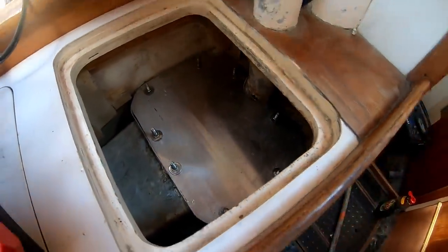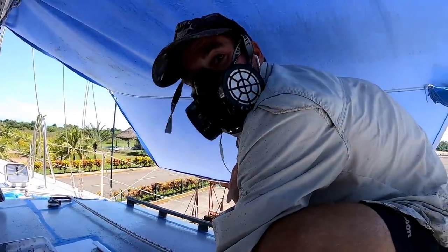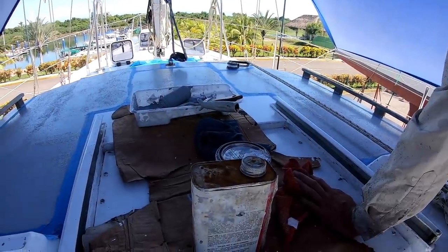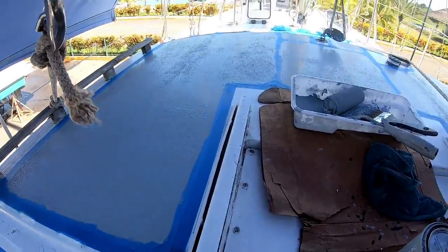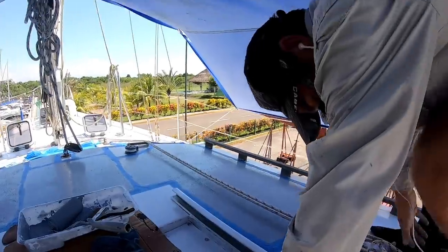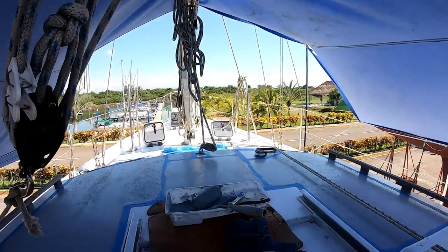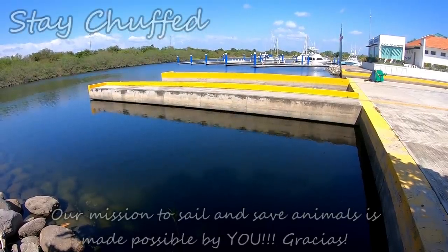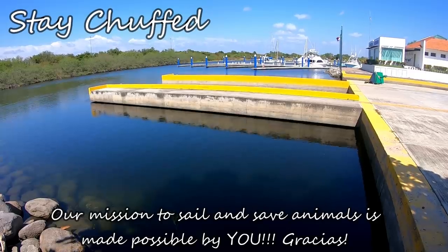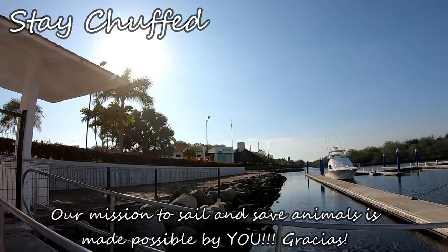That's been my morning. Meanwhile Jim is very nearly finished — or finished finished — the third coat. Does it look even? Yeah, it looks good — that does look a lot better. You've been crouched for a long time! Thanks for watching — check out the last episode if you haven't already to catch up with the entire refit, and you can become a patron for extra behind-the-scenes footage as well as to help us sail and save animals. Until next time, stay chuffed everybody.